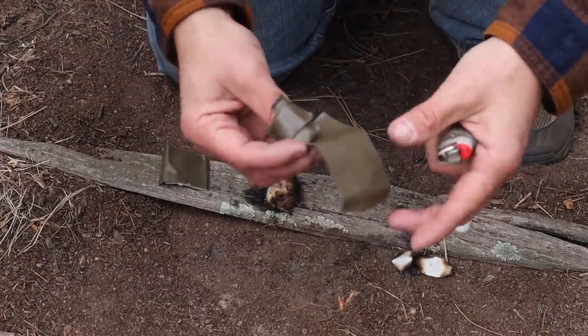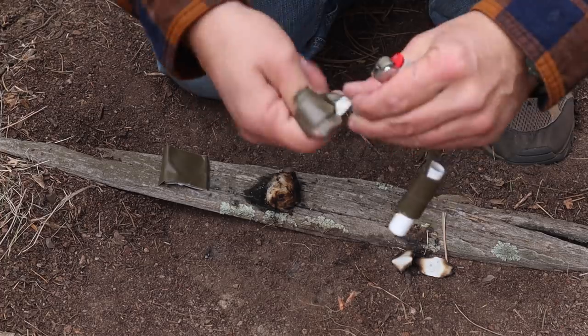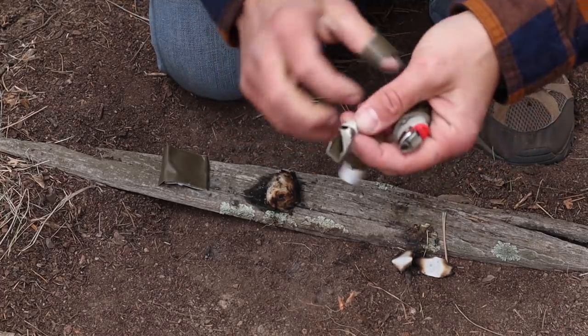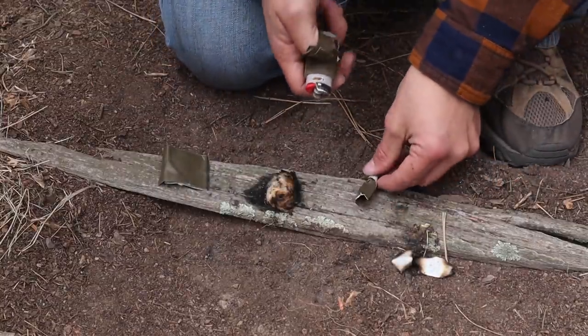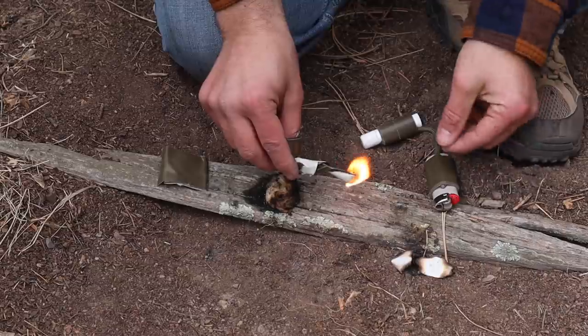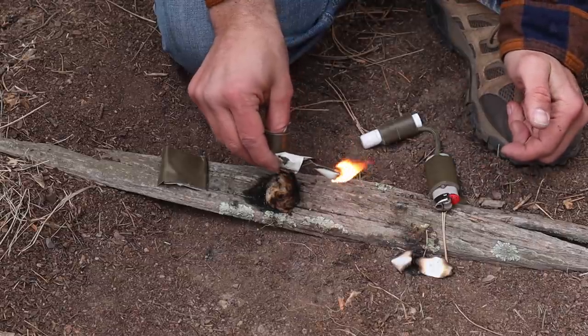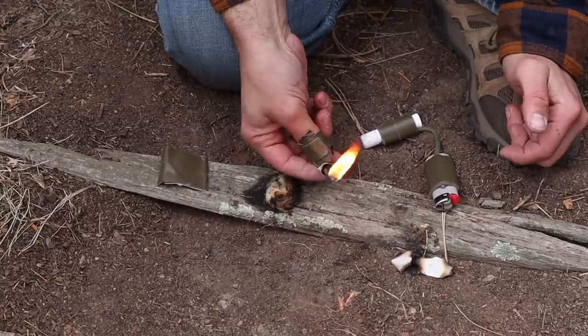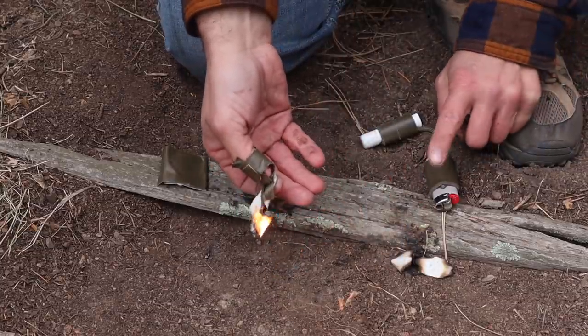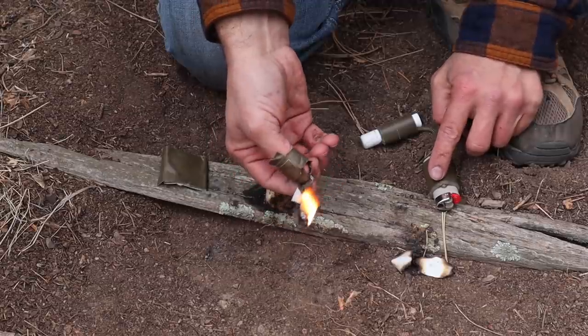If I don't want to use up lighter fuel, I can twist up a piece of 100 mile-an-hour tape, light just the tip with my lighter, and now I have a ready-made flame extender to light fires while preserving the lighter's fuel.